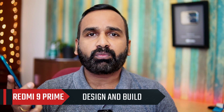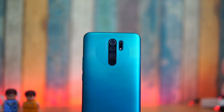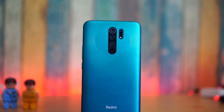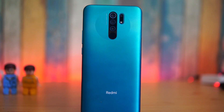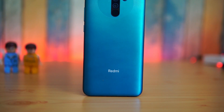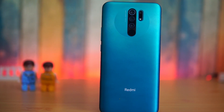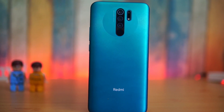Looking at the Redmi 9 Prime, you can see lots of resemblance with the Poco design — there's a circular pattern on the back panel and the camera unit is integrated into that circular pattern. The back panel is a polycarbonate material, but the good thing is it's a matte finish rather than glossy, and the pattern helps in preventing smudges. It is not a fingerprint magnet at all, and it definitely feels like a premium-looking device for the 10K price segment.